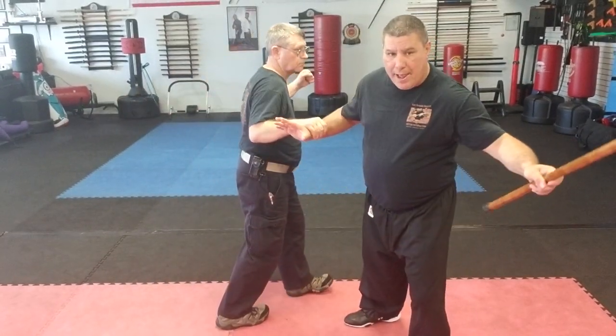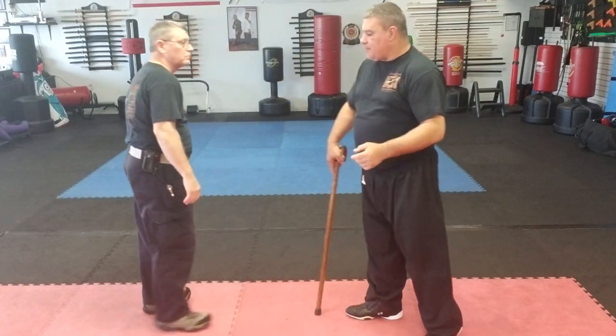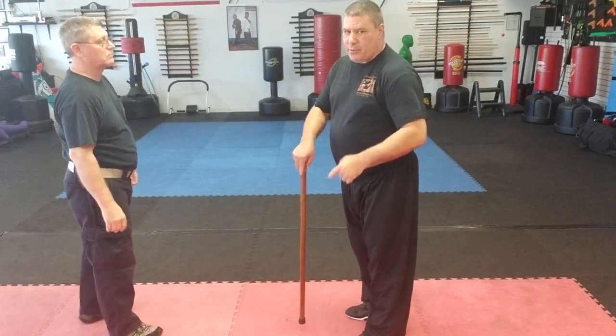One more time — he grabs cross-grab. Now that hand may come up wanting to punch me, so I'm going to step out, grab, and then swing.